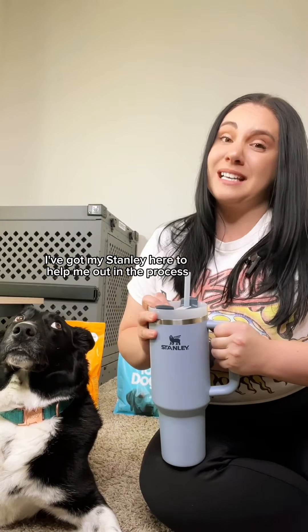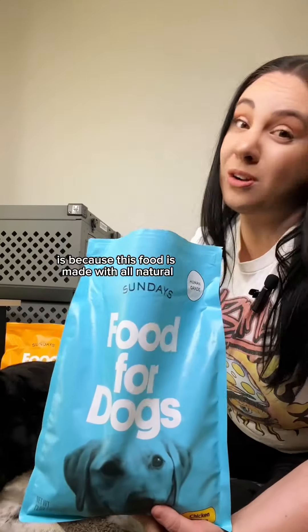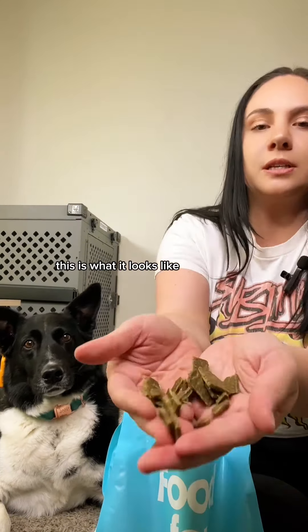We're going all in. We're doing their beef recipe, their chicken recipe, and their turkey recipe. This food has fish oil in it, and I cannot stand seafood or fish, so this is going to be really interesting. I've got my Stanley here to help me out with the broth. The only reason I'm willing to do this is because this food is made with all natural human-grade ingredients.